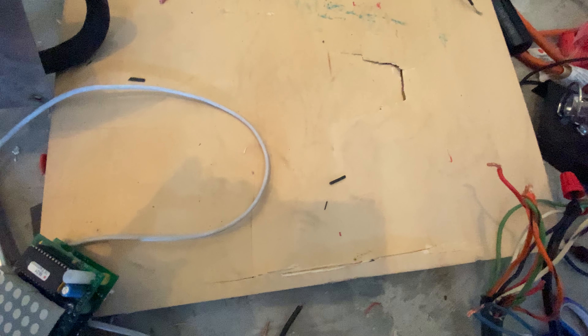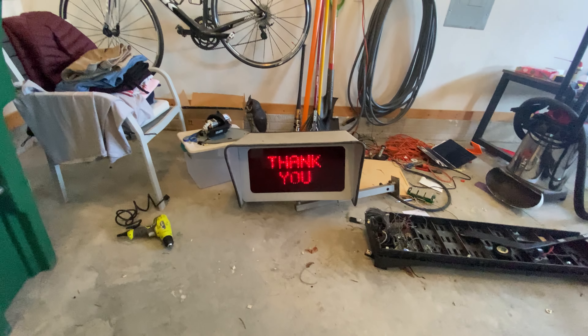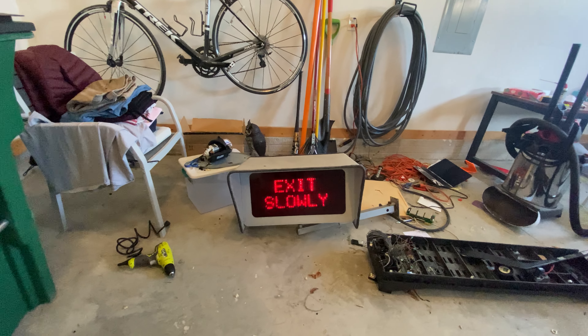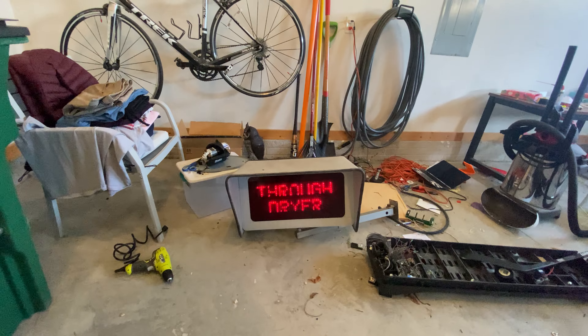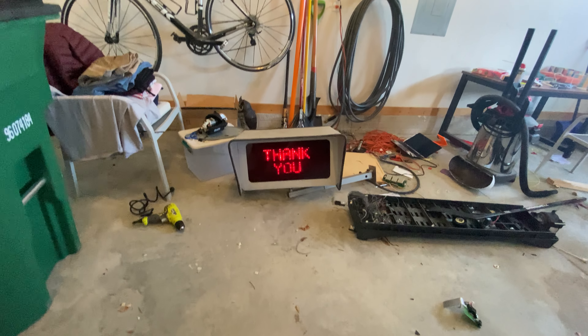I've connected those together, as you can tell. Let's connect this to these three wires. It's safe to touch — this is only 5 volts. Got that connected. Let's see what it says. Thank you for your business. Exit slowly through dryer. As you can see, we'll let it go one more time.